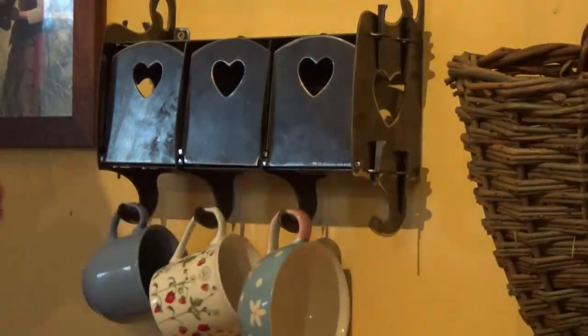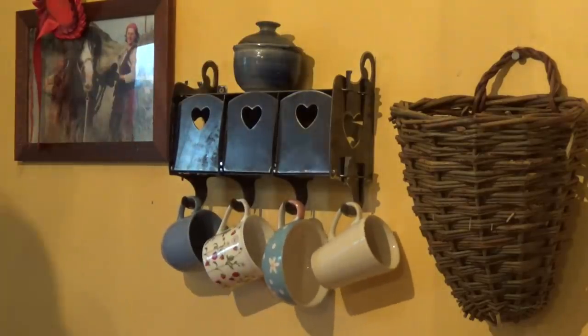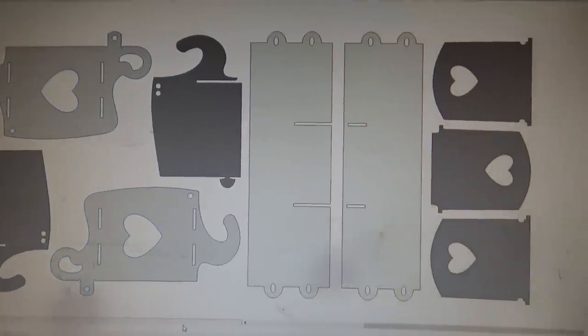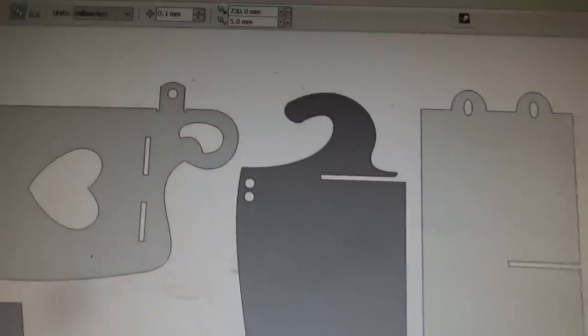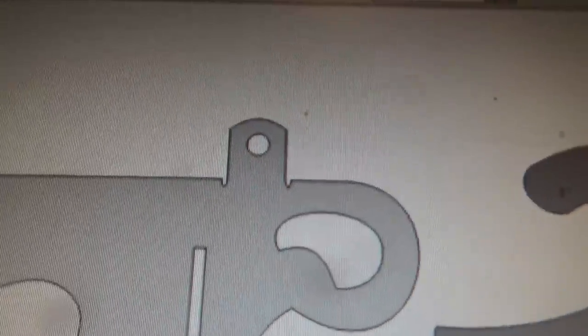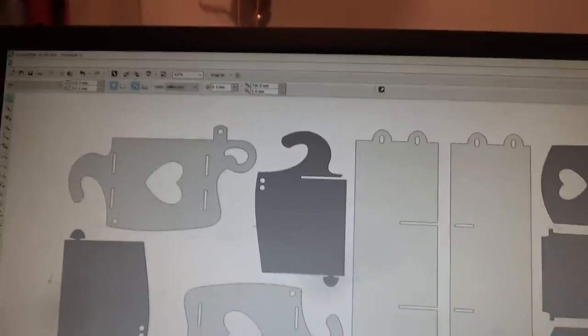I thought I'd design something to keep our tea bags tidier. I used CorelDraw for all my vector drawings. It took four attempts trying to get the parts to fit together properly and look the way I wanted them to. For instance, these little nicks turned out to be quite important but I didn't think of them straight away. I did get there in the end.